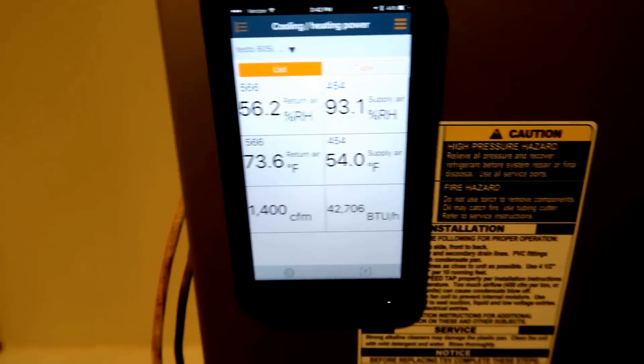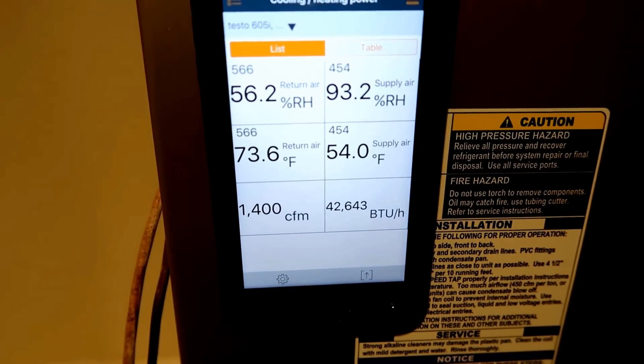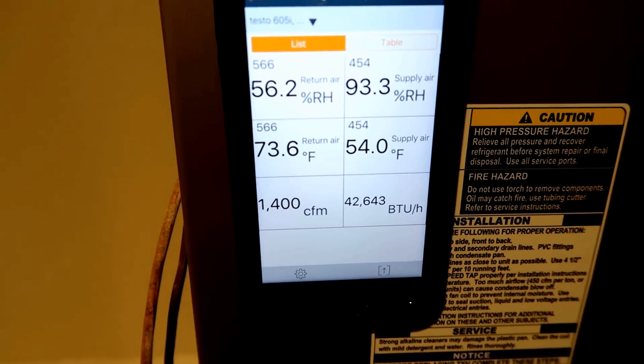One thing that may shock a lot of technicians is the high supply air relative humidity — but if you're not used to looking at supply air relative humidities, you're not going to know that this is not abnormal. Making capacity measurements with the 605i is a pretty simple process. The challenging part is knowing your CFM and looking through your data to make sure it's actually producing the correct capacity based on how the system is designed. I think this process is something every technician should have the tools to do, so you can prove — especially when commissioning new equipment — that you're delivering out of the appliance the capacity that the customer purchased.